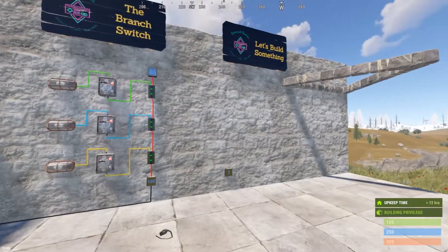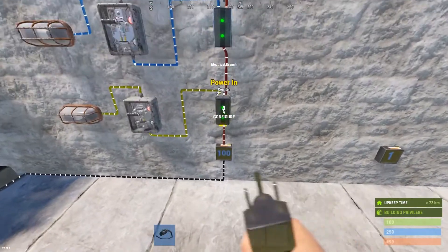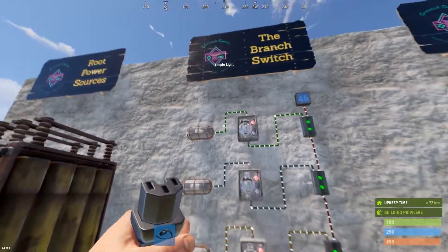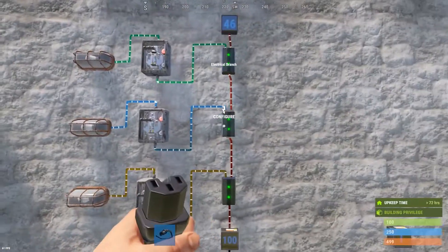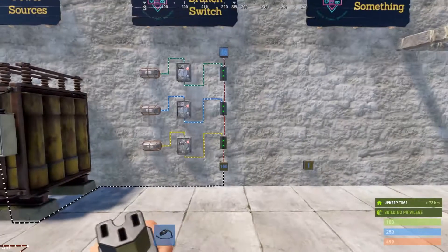So think of the branch as the trunk of a tree — your power in to your power out is the trunk of the tree, and the branch out represents individual branches that have different needs. You can set those needs specifically in the branch out configuration.